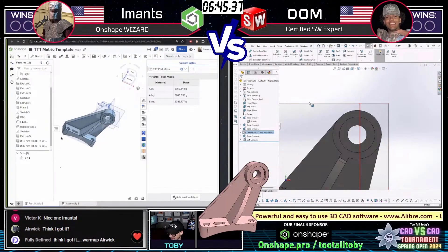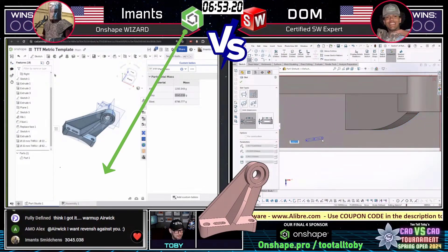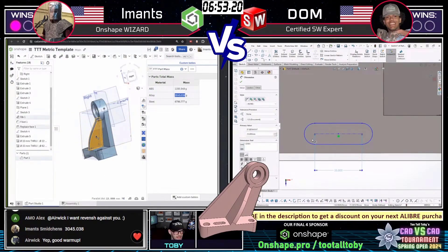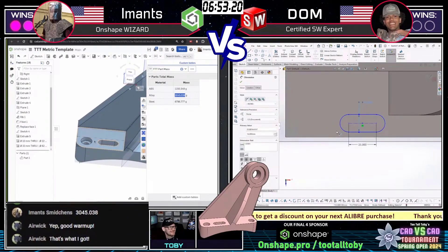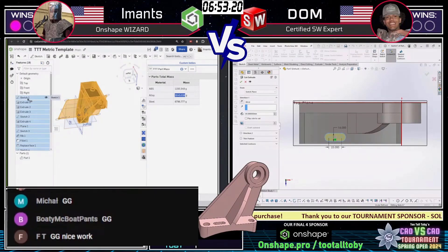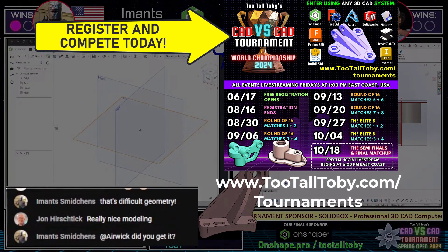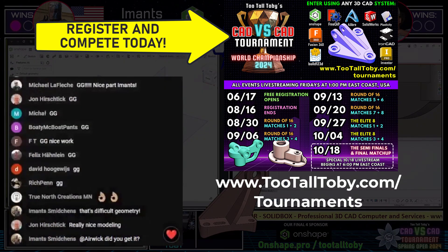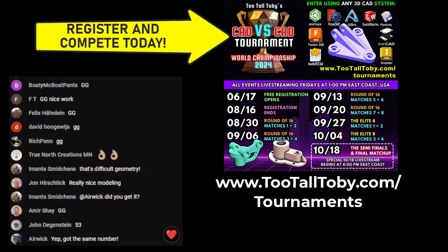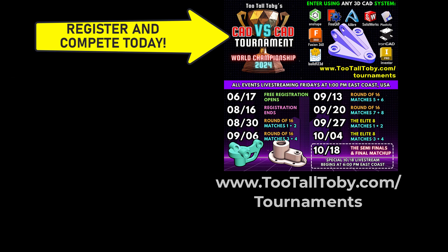Crispy Coe in the chat under the name Fully Defined says 'I think I got it — just a warm up, Eric.' And it looks like we're seeing an answer coming in from Imants. Imants comes in with his first answer: 3045 grams — and that is correct! Wow, that was fast. Imants, well done. Give it up in the chat for Imants. GG to Imants. Very efficient use of modeling, very clever how you came up with that location for that plane, great job modeling that rib right down the side. You saw Dom on the right struggle a little bit with that rib — and I think most of us would have struggled with it. I personally struggled with it when creating this model. It's a tricky rib coming down at an angle with a tricky merge down to the front of it.